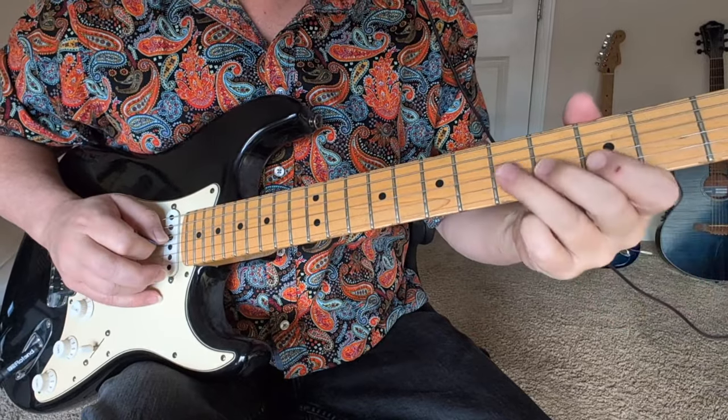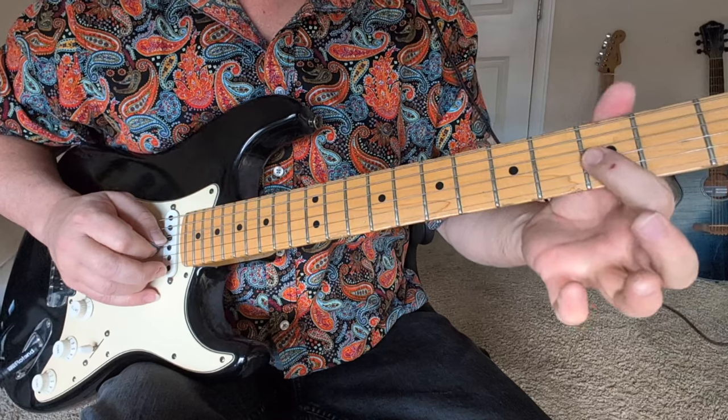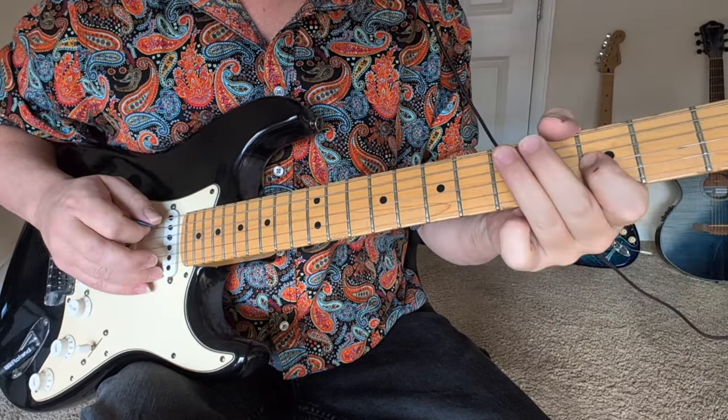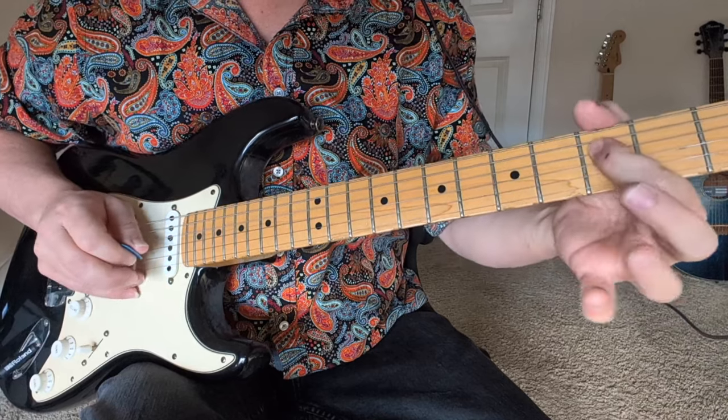Kind of a 3 here on the 2nd string, one more bend, and then we've got these last three notes: 3 on the G, 5 on the A, 3 on the D.